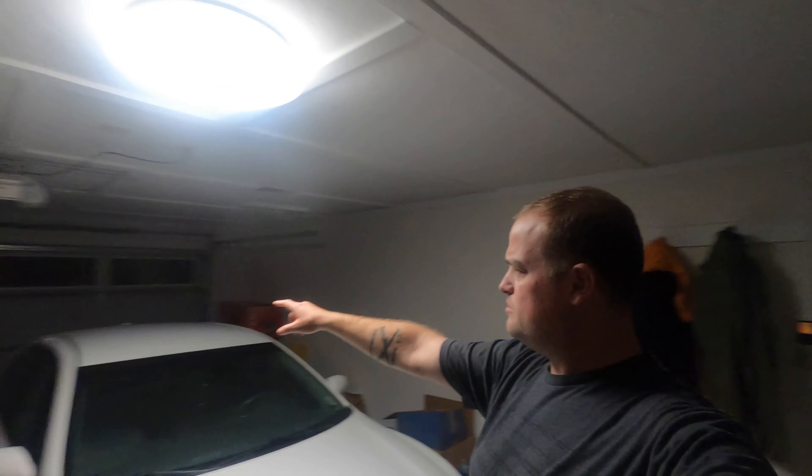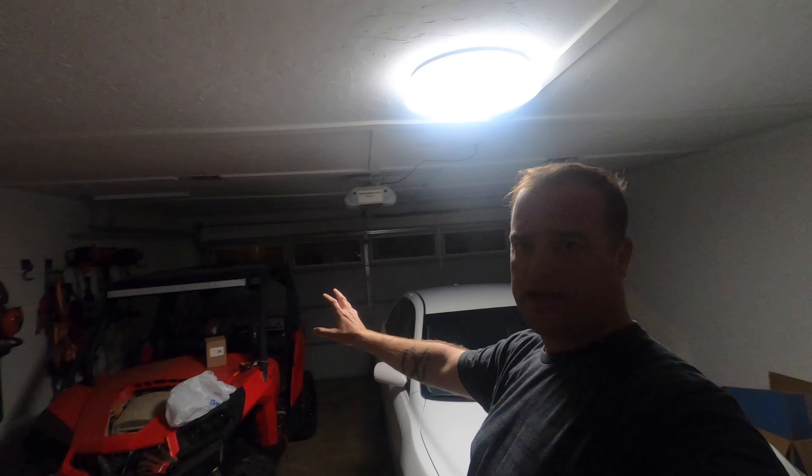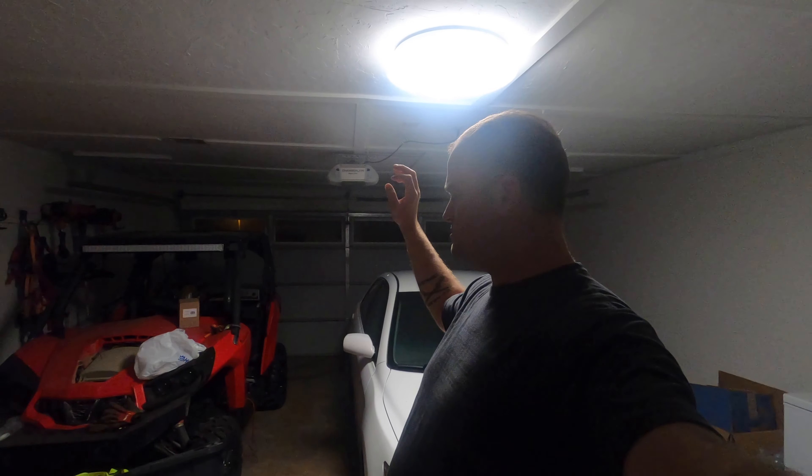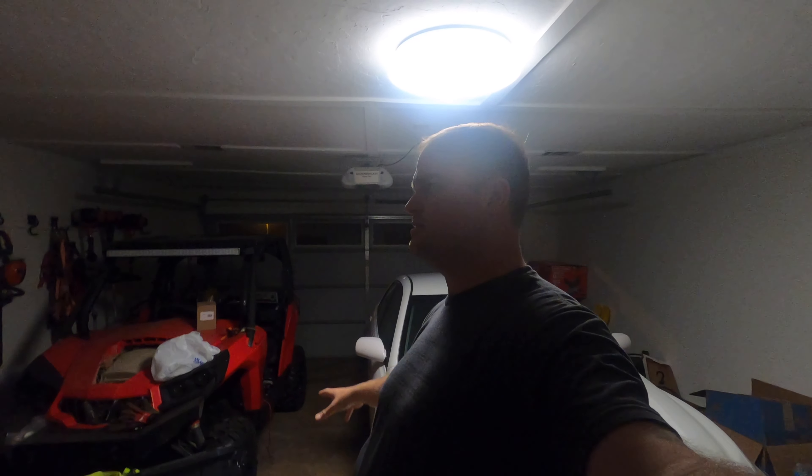I went on Amazon and I found some lights that I plan on putting up. They're supposed to be pretty easy to put up — we're going to find out tonight. I'm going to put them up and see how well they do. I'm wanting to light up that whole dark space back there because I've got a lot of work I want to do to the side-by-side.